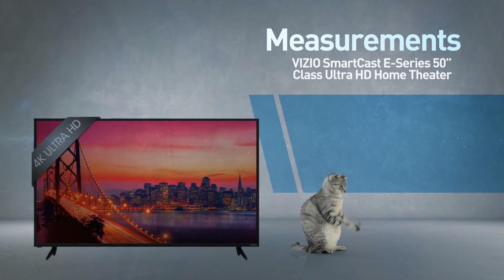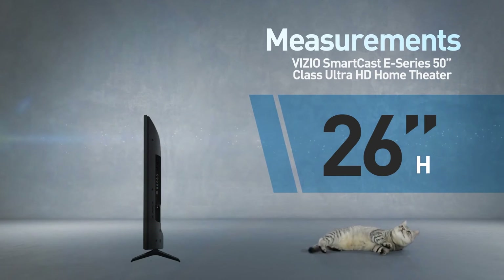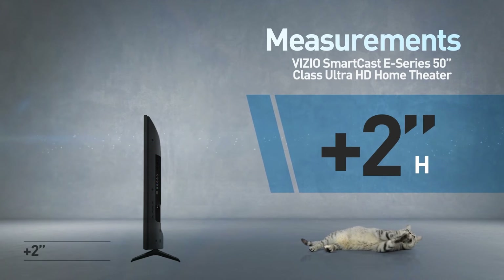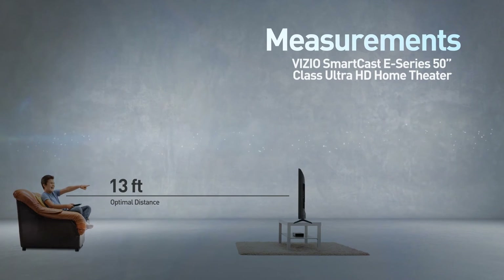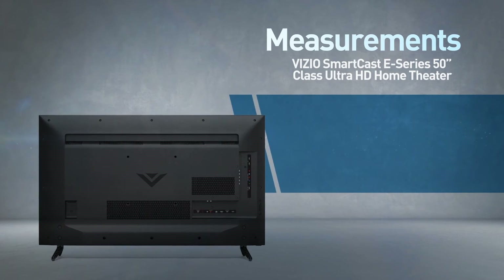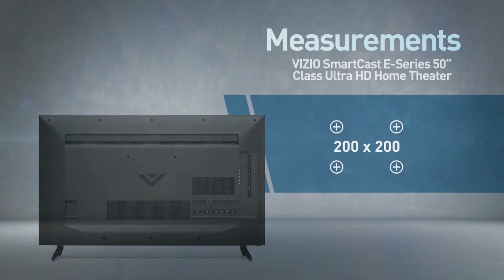This is a flat screen TV — 45 inches wide by 26 inches high; the stand adds another 2 inches. Great for viewing distances of 13 feet or more. Compatible with the 200 by 200 mm VESA mounting interface standard.